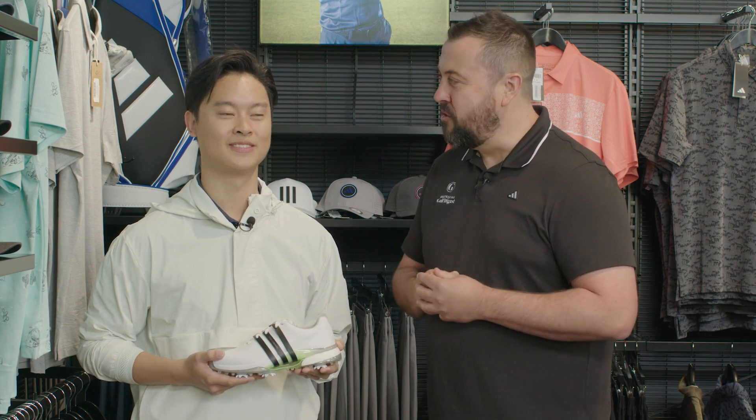G'day guys, Brad Clifton here for Australian Golf Digest. Now if you're after a new golf shoe in 2024, you might want to check out the new Adidas Tour 360 — it's an iconic shoe, it's back, it's bigger and better than ever. To tell us all about it is Brian Ling.